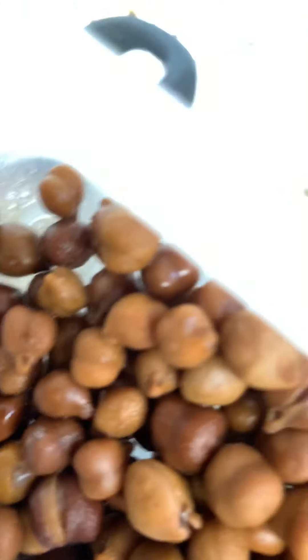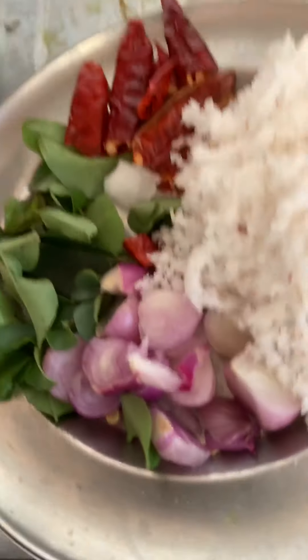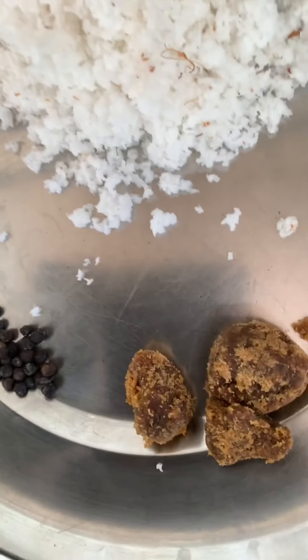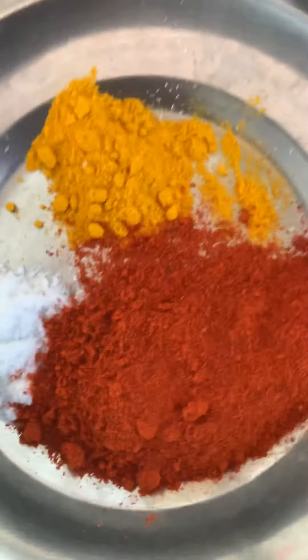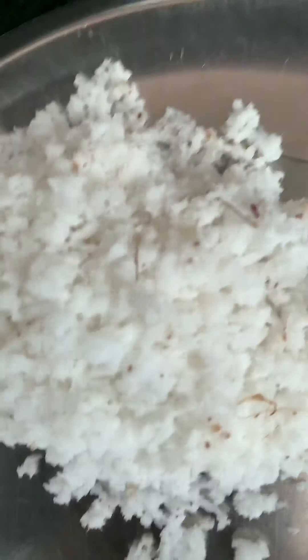Then we have half a cup of chana dal – whole Bengal gram. For seasoning: coconut, onion, curry leaves, and dry chili. It should be sweet, so we have jaggery to be scraped and added. We also have one teaspoon of turmeric powder, half a tablespoon of chili powder, salt, coconut, and one teaspoon of pepper.